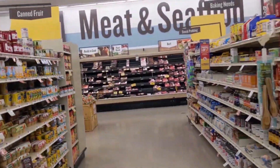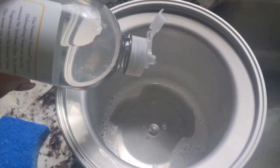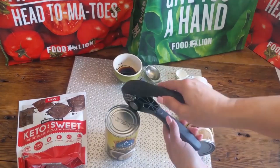But wait, before you even do that, you need to go get an ice cream maker. I have one that I actually got on sale — I'll put the link down below. It was relatively inexpensive, but you have to freeze it for 24 hours prior to doing this recipe. I will link the recipe down below to make this super simple for you.